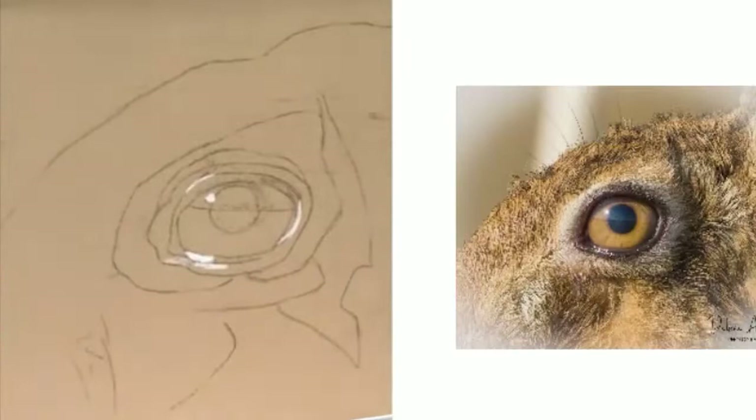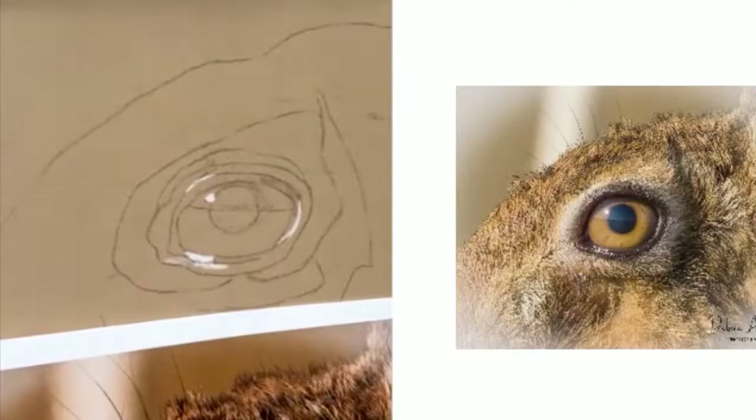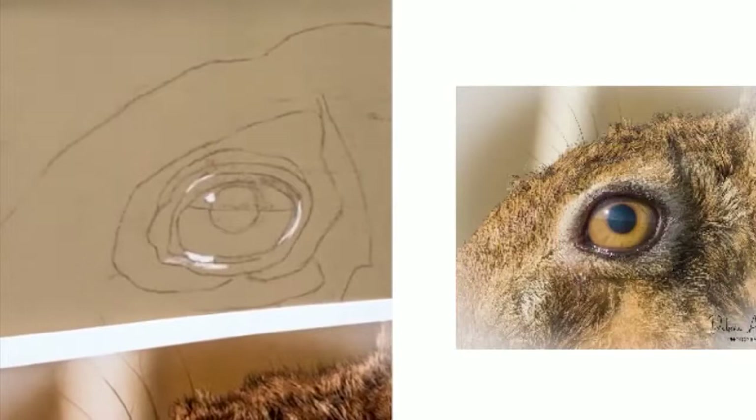If you were just doing this in a graphite pencil, you wouldn't put your lights in of course because you'd be working on white paper, but you would just use your pencil and get your darks. Just keep an eye on your values if you're using graphite.